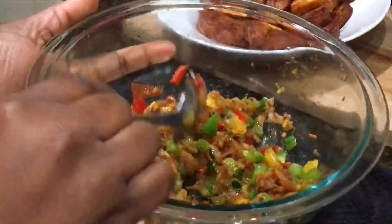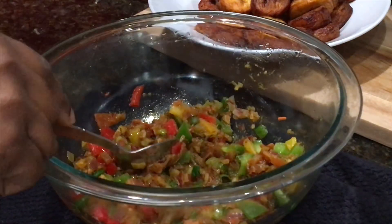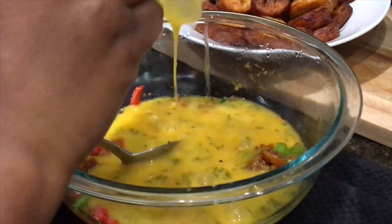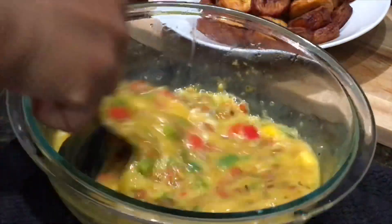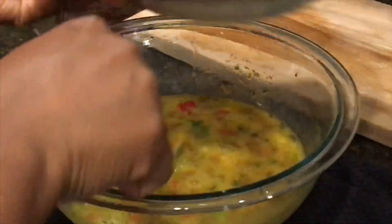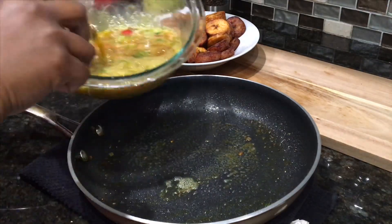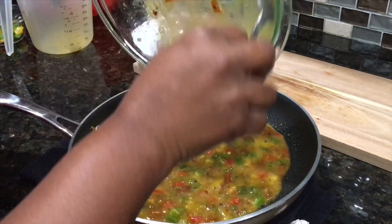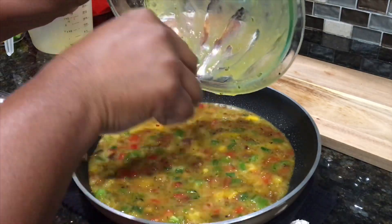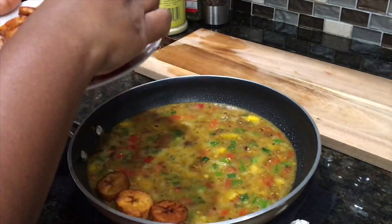It's time to assemble everything. Here is the cooked vegetables and I have my eggs here, so I'm going to transfer the eggs in. The plantains are also ready. I'll go ahead and spray the skillet just a little bit to ensure nothing sticks, then transfer the egg and vegetable mixture into the skillet — make sure you get everything out of the bowl. I'll go ahead and layer the plantains onto the egg mixture.